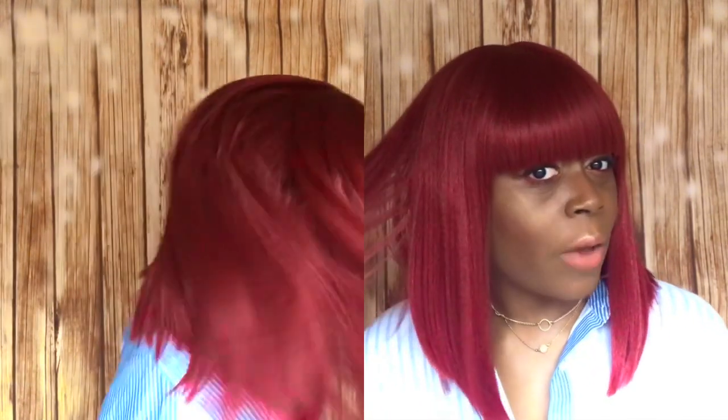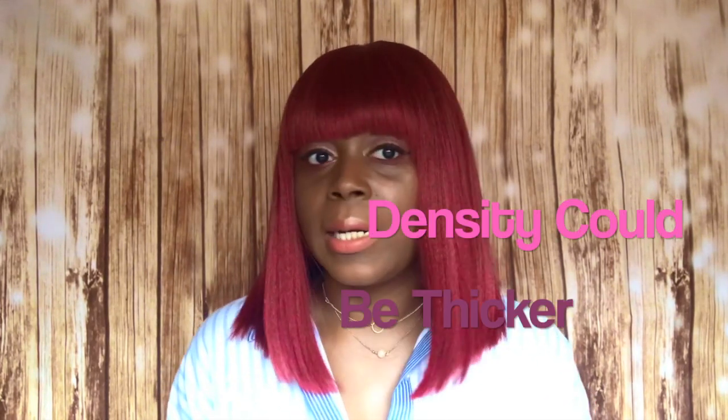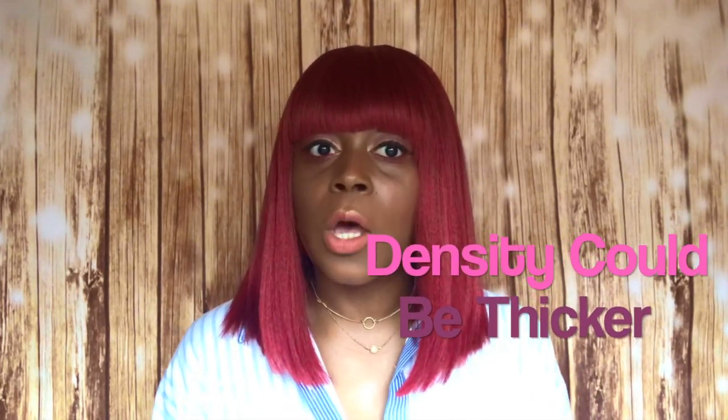I haven't experienced any type of tangling with this unit. I've experienced some light shedding when I run my fingers through the hair, but nothing too excessive where I can see the hair on my shirt or anything like that. The density on this unit is okay. Seeing the color up close, you can see that it's a nice bright red. There are some orange pieces mixed in just to brighten it up a little bit, and there's like no type of shine whatsoever.